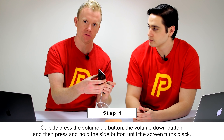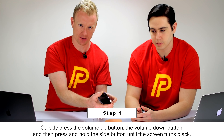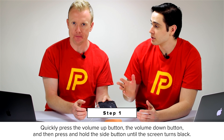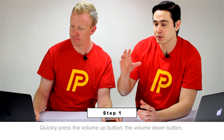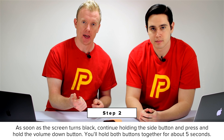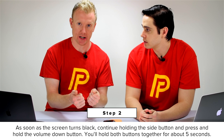The first thing we're going to do is quickly press and release the volume up button, then the volume down button, and then hold the side button until the screen goes black. The screen will go black. If your iPhone is already off, the Apple logo is going to appear — wait for it to appear, then disappear again. That's when the screen goes black. We're going to wait for that to happen.